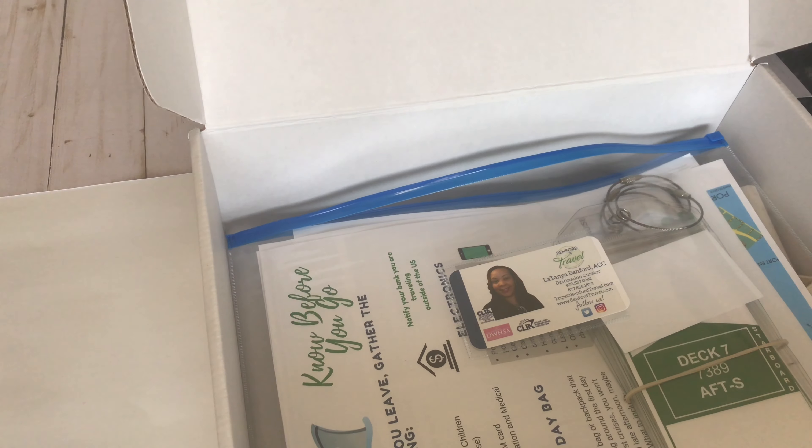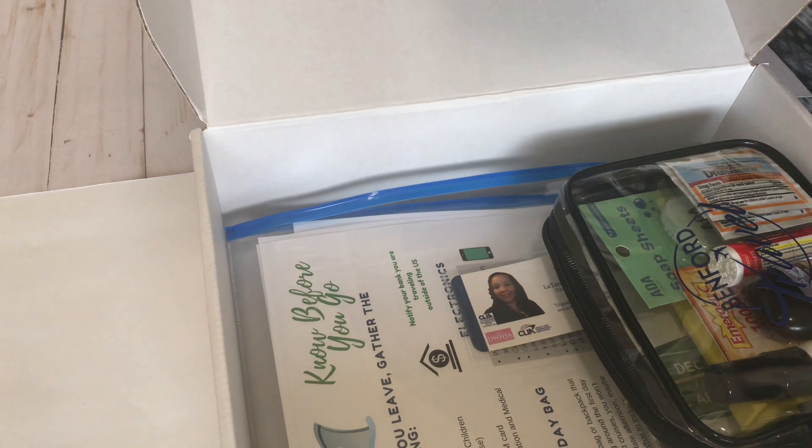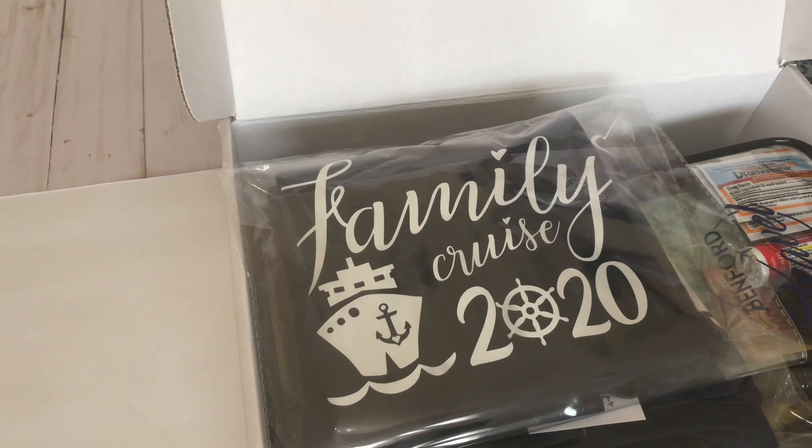Next I'm going to put in the travel kit. I did rearrange and pull some items out of the travel kit that I would normally include. I'm also going to put in the t-shirts — we have four t-shirts — and I need to just kind of smush them down to make sure they fit in here really well.